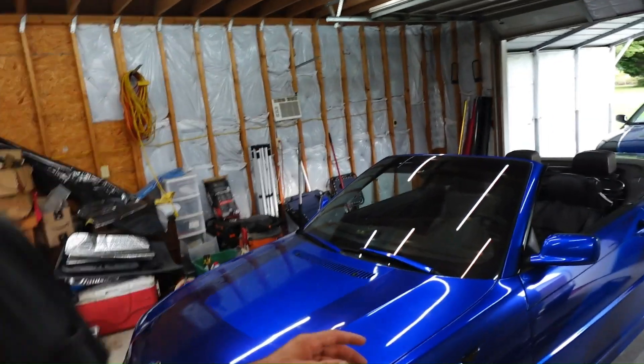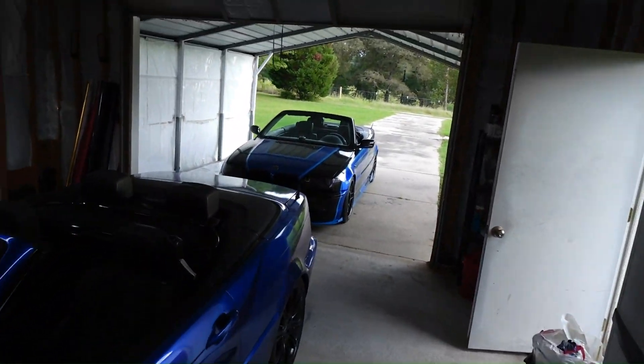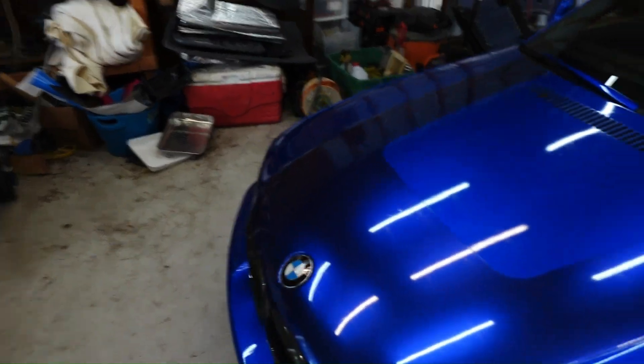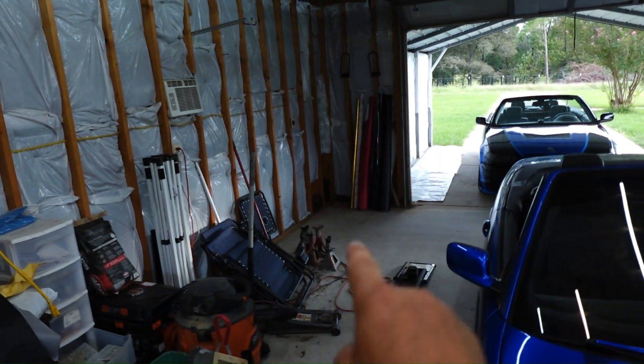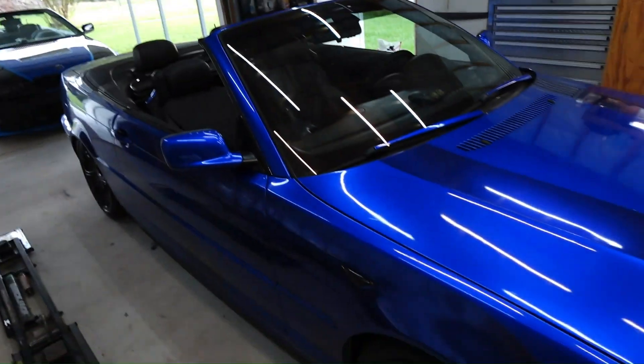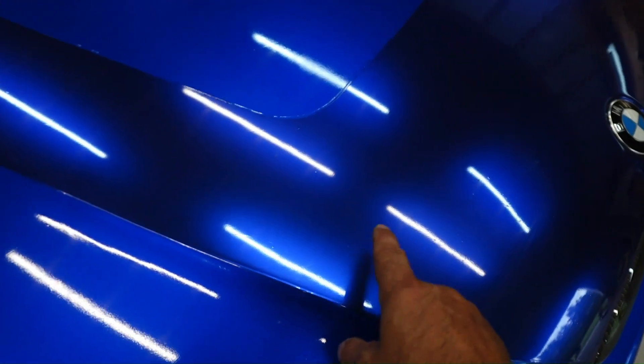I get all my vinyl wrap on Amazon. They come in five-foot wide rolls by however long you need. Since I've been wrapping my cars I've only had convertibles — this one, that one, and one other one I don't have anymore. It comes in five feet wide by however many feet you order.